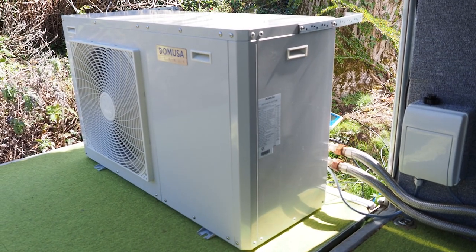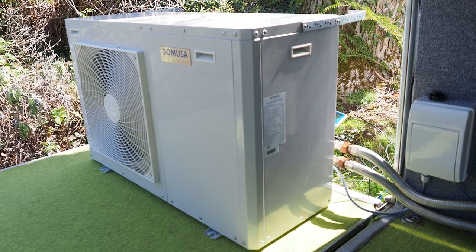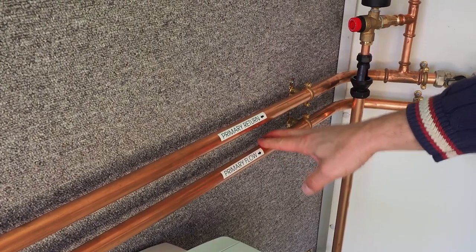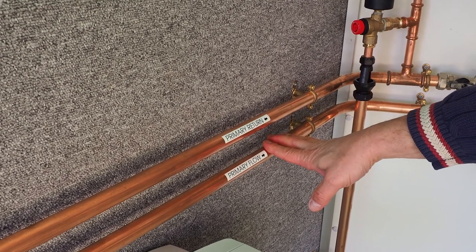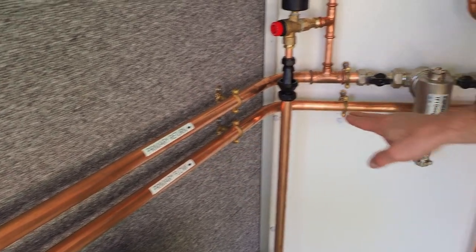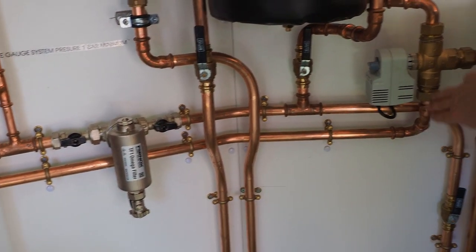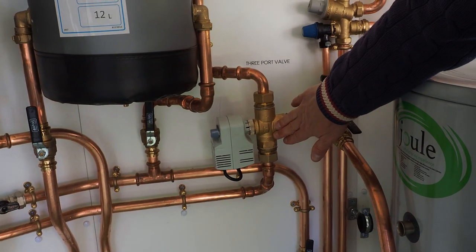With a monoblock heat pump you have two pipes — the flow and return — from the heat pump into the property. These are our primary flow and return pipes coming from the heat pump. The heat comes along here on the flow pipe through here and up to our three-way diverter valve.